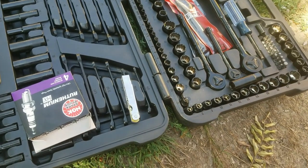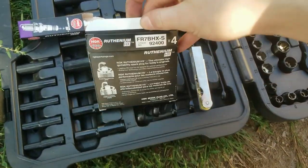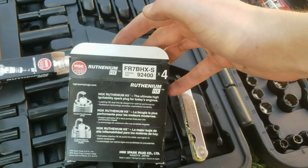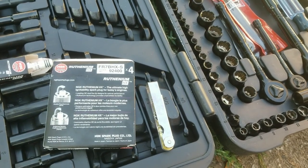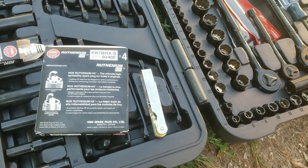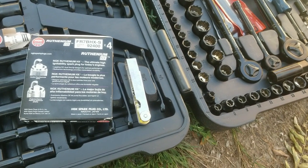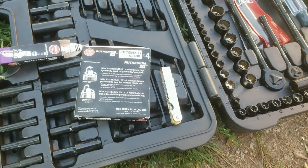The spark plugs I'm using are NGK, model FR7BHXS. These aren't specifically the OEM Cruze ones, but most people online recommend them. I could have bought the OEM ones, but supposedly these help with the hesitation on the Cruze, which I've kind of been having — mostly because my ignition coils just went. That's why I'm doing these as well; I got the ignition coils replaced a couple weeks ago.